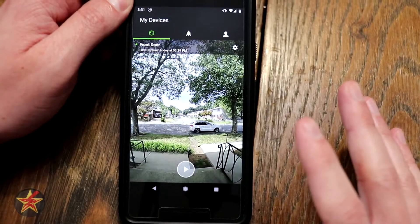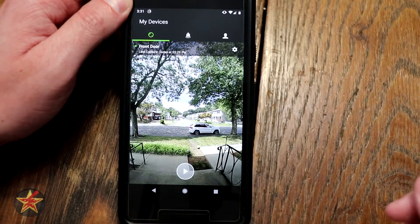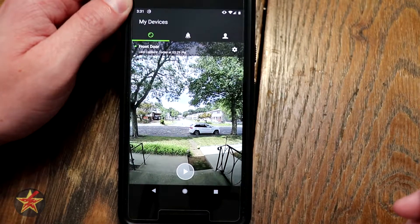All right, so here we are in the application itself. We're going to talk about those features that separate SkyBell from some of its competitors.